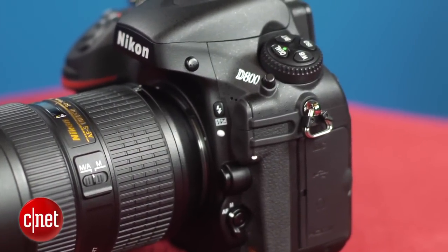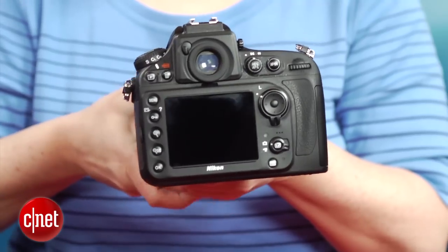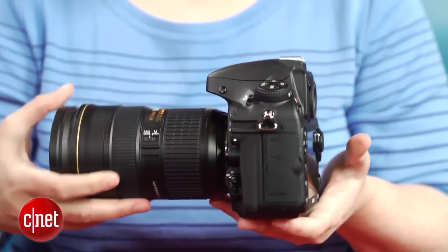The body design remains quite similar to that of the D700 and uses the now standard Nikon conventions. It's really sturdy and comfortable to shoot with, despite being a bit heavy because of its magnesium alloy construction. It's got slightly improved dust and weather sealing over the previous model as well.